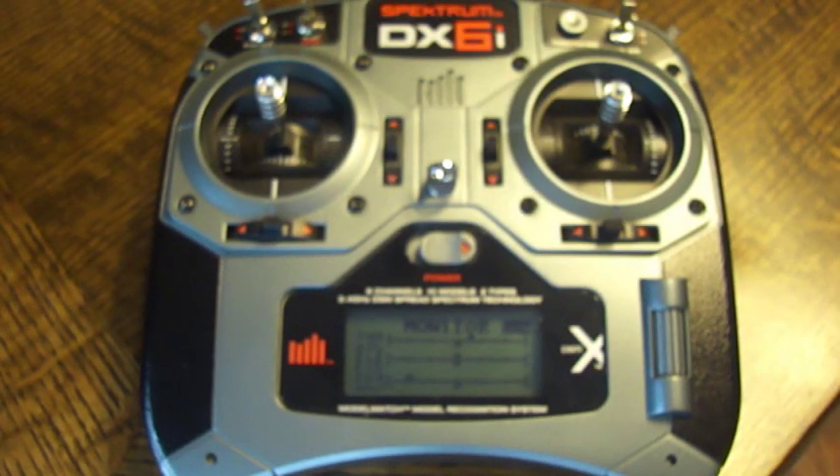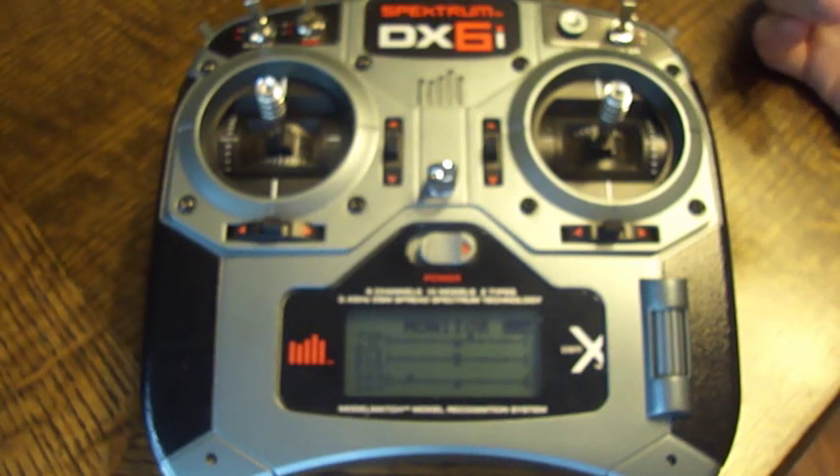Hey everyone, this is a quick video describing how to calibrate the sticks on a Spektrum DX6i.